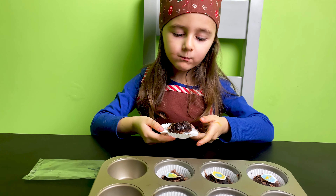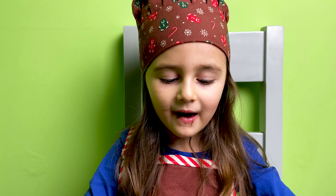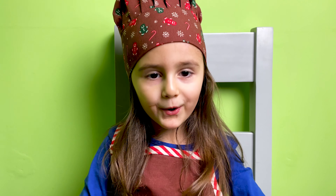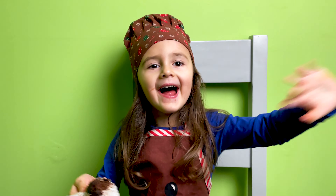Yummy! Hope you enjoyed our video, guys. See you next time. Bye-bye guys! Thumbs up!